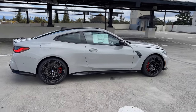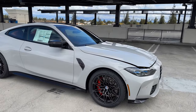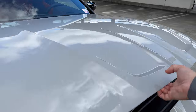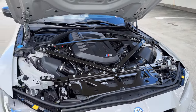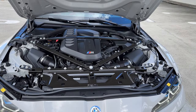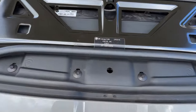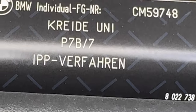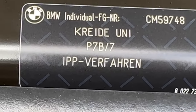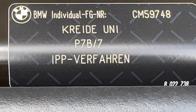Unfortunately we're not going to get much sun to show off chalk today. Underneath the hood is the S58 inline-six 3-liter twin-turbo engine — 503 horsepower and 479 pound-feet of torque. A fantastic engine. The label on the engine cover is the German word for chalk — which is what the color is called in German — and I'm actually a little fascinated by that.